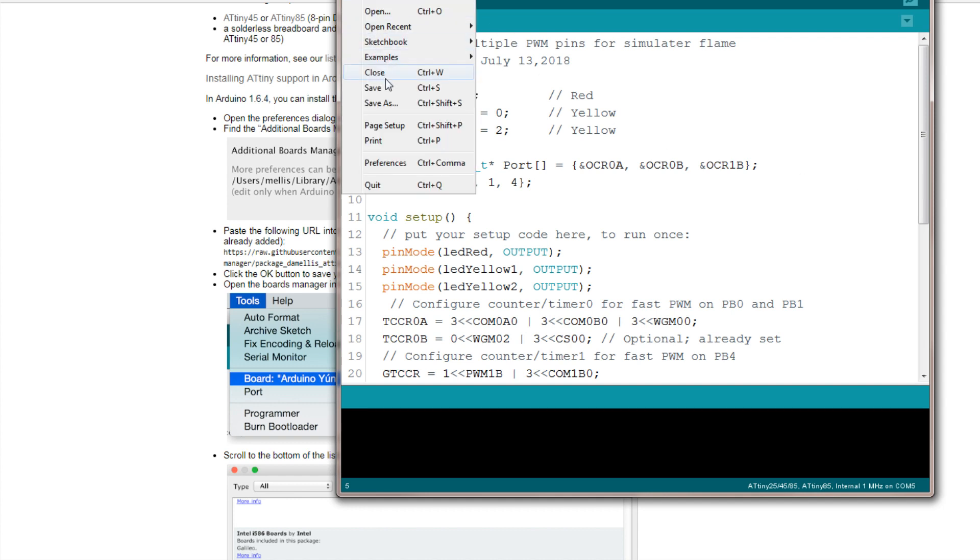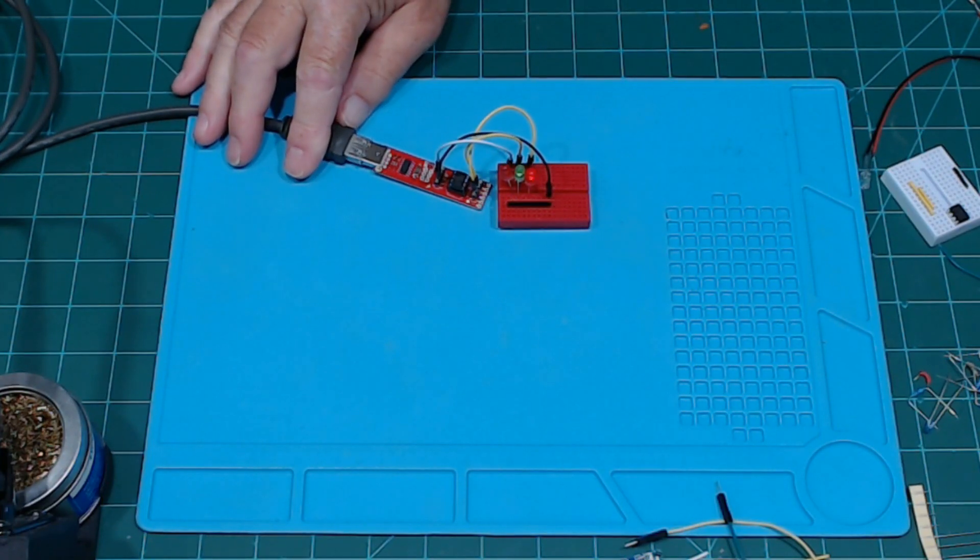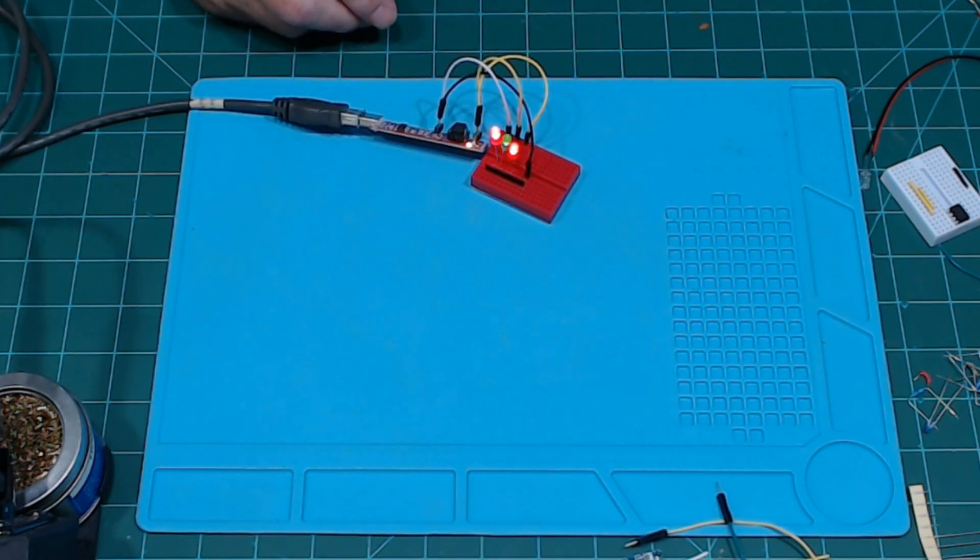Let me hook it back up and upload again. It's compiling right now and it's uploading. Okay, there we go — it's working.